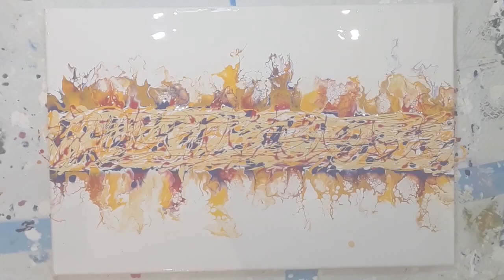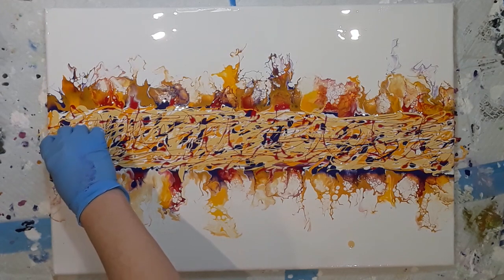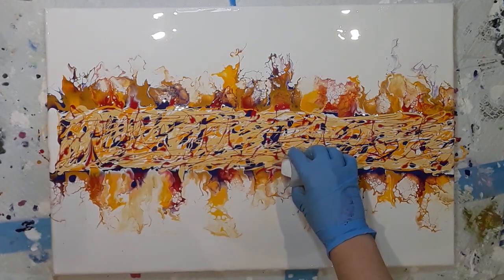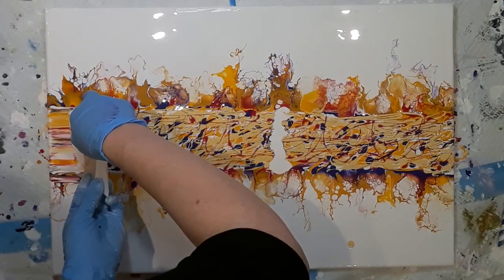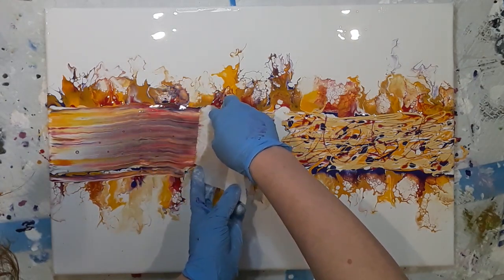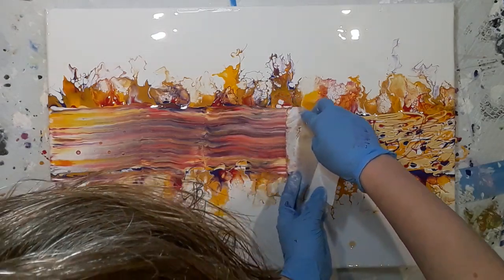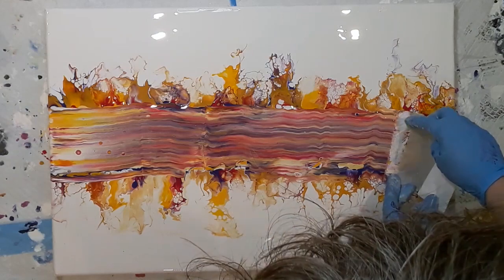I was going to use the gold as well but I decided I didn't really need it. So I'm laying down the swipe colour I had previously mixed up, and because I wanted this to fit into the video I swiped sideways. I realised that's why I'm all fingers and thumbs on these videos, because the majority of them I'm doing sideways and my natural preference is to swipe down.